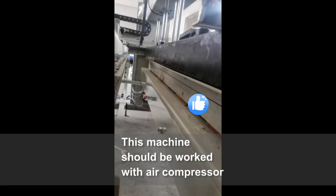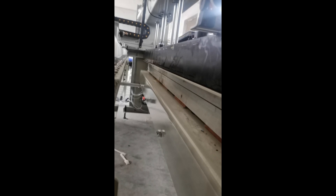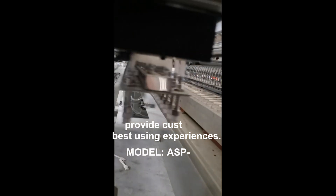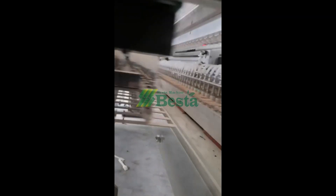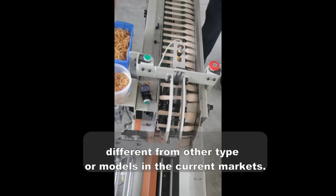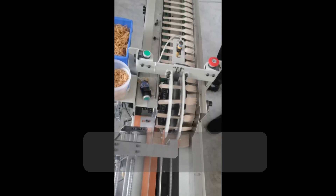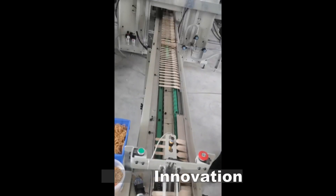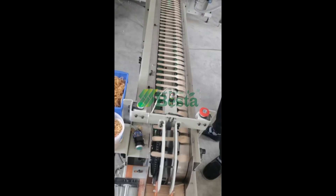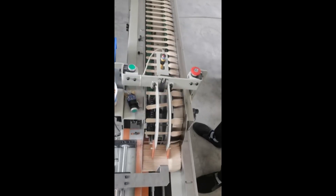If you wish to know more information about this machine, welcome to contact us by email or by WhatsApp. Our company insists on high quality machines and excellent services. We keep innovation all the time. This machine is newly innovated and has good feedback from the market. If you wish to have high quality, high output, and easy operation machines, this machine is your best choice.